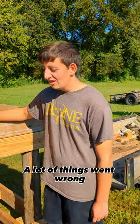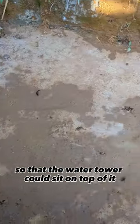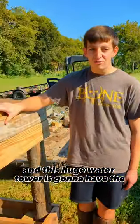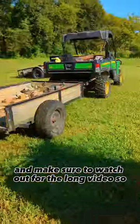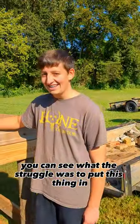A lot of things went wrong. First, I had an issue with the concrete foundation — we had to put a concrete foundation in so that the water tower could sit on top of it. This huge water tower is going to hold the water for the chickens. Make sure to watch the longer videos so you can see what the struggle was to put this thing in.